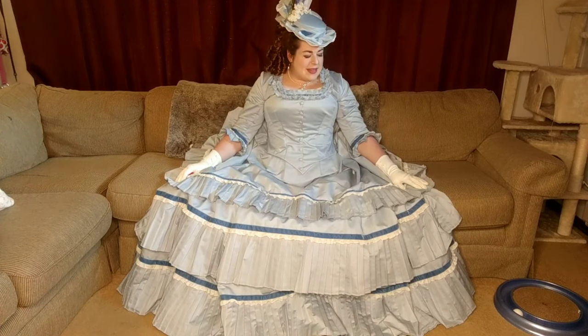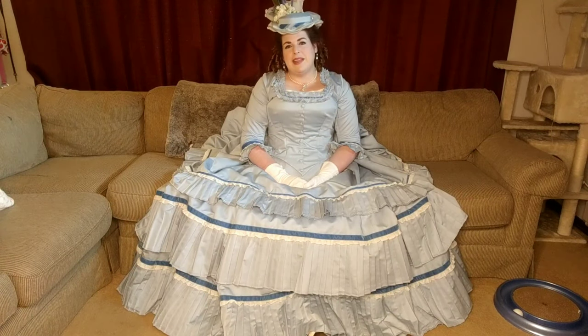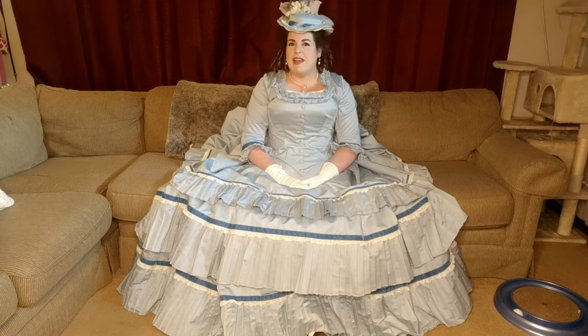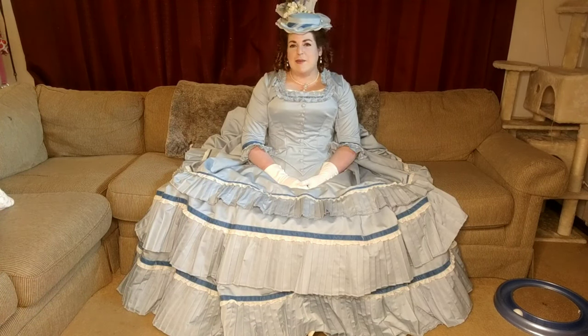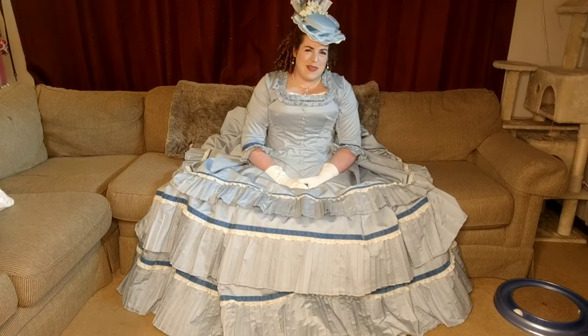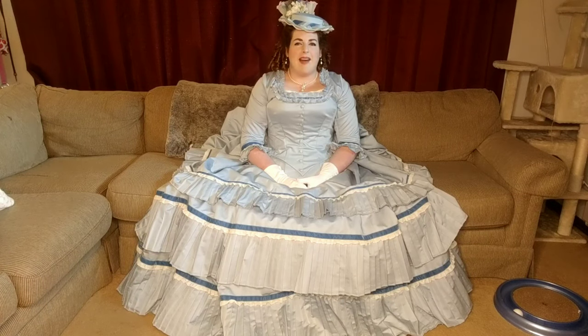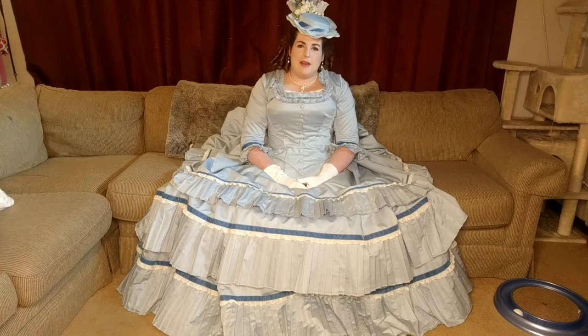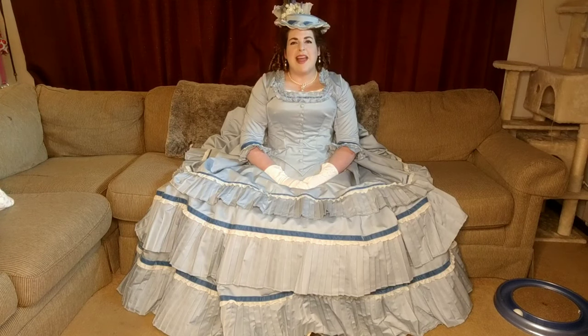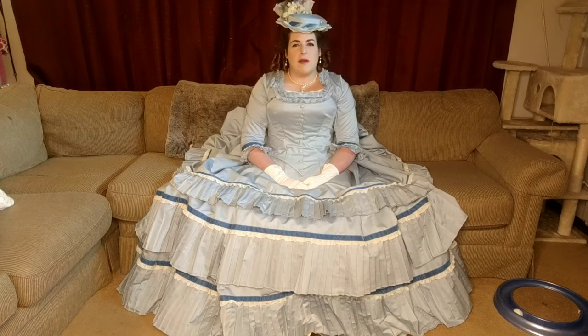This dress was inspired by the paintings of Tissot. I really love his artwork. Everything is so light, beautiful, and dreamy, and in many of his pieces he has light blue dresses — or as many people agree, a light blue dress that appears across many of his pieces — that is just so light and gauzy and gorgeous. I was inspired by that, but I am not a big fan of the natural form bustle era.